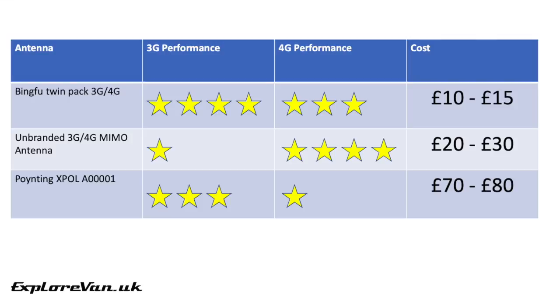From our testing, our recommendation would be the Bingfu twin pack. Not only is it the cheapest, it's a good all-round antenna and it's easy to install — being mag-mount, you can simply pop it on the roof of your van.